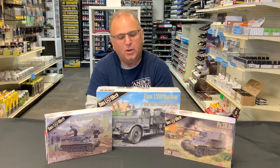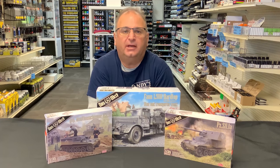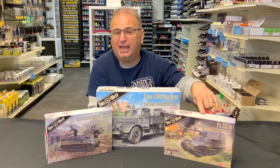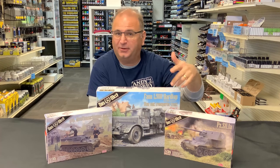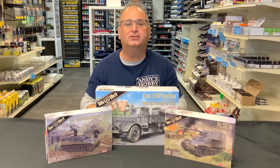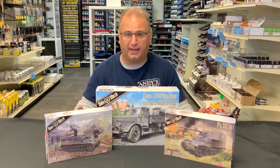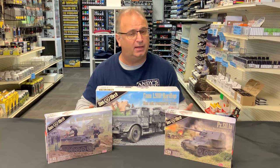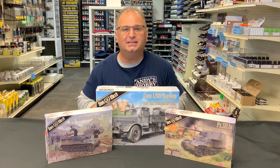Hi everyone, it's Andy from Hobby Headquarters. I've got three new exciting kits from Das Berg in 35th scale to share with you guys: a Munition Slepper, a PAK 38 version with a 5 centimeter gun on that same Munition Slepper, and also the new hardtop version of the Fawn L900. All three are available now including in our store and on our website at andyshhq.com. Really cool looking kits — let's get started.